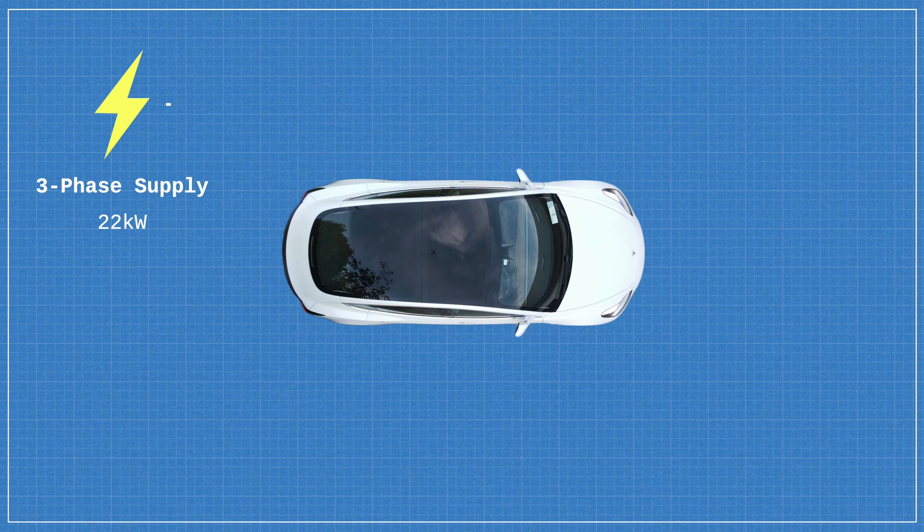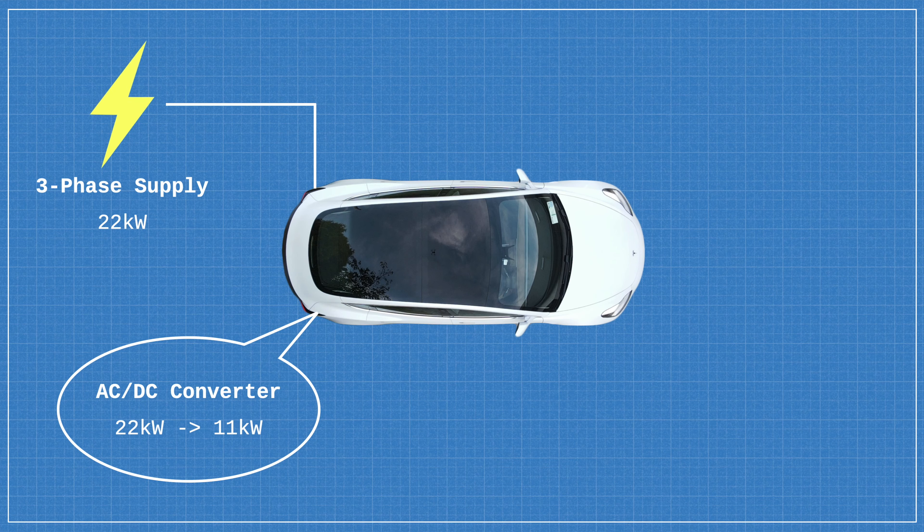The only exception to this would be in the case that your home has a three-phase power supply, in which case the maximum power output of the Tesla wall charger is 22kW. However, one key thing to note is that the power output of any domestic charger, be it single phase or three-phase, will still be an AC or alternating current power source. This means that the power output will be limited by the onboard AC to DC converter in your Model 3, which has a maximum power output of 11kW — meaning that even if you do have a 22kW power supply, you'll still only be able to charge at a maximum rate of 11kW.